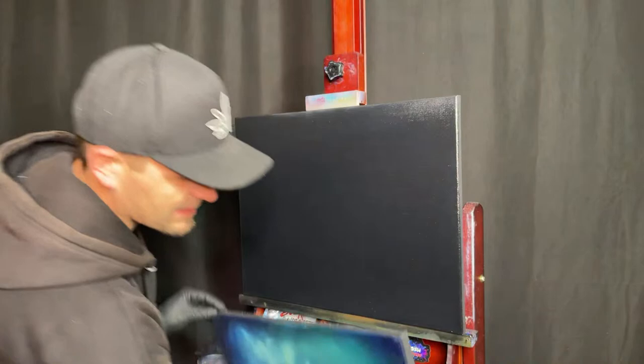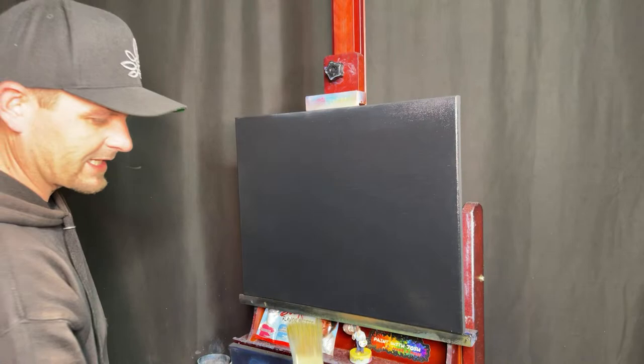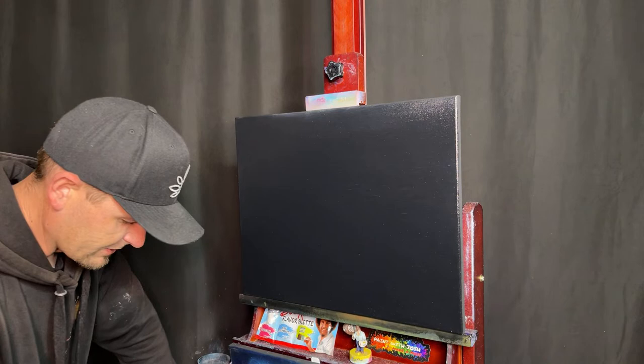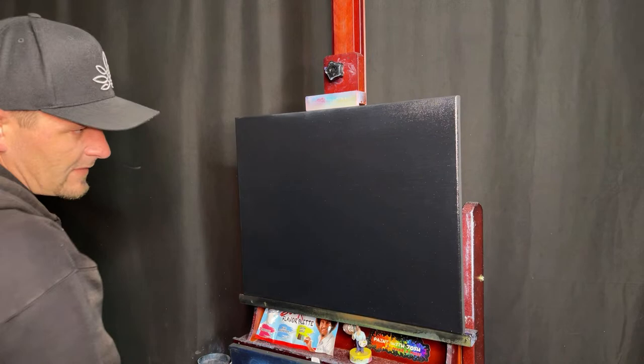We're going to do a seascape on a 16 by 20 inch canvas, something similar to this, but we'll do it live in front of you with all different kinds of aurora borealis colors. Tell me where you're watching from and what's your favorite sandwich. You can name this painting towards the end of the stream, and you can buy it before anyone else at paint with josh dot etsy dot com.